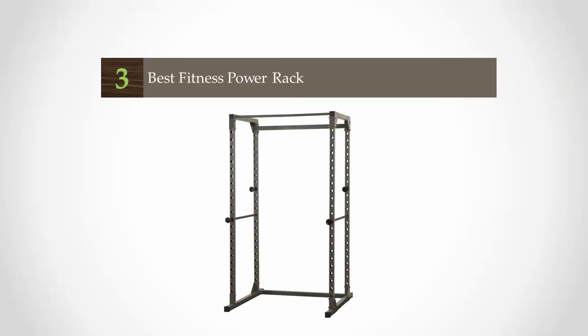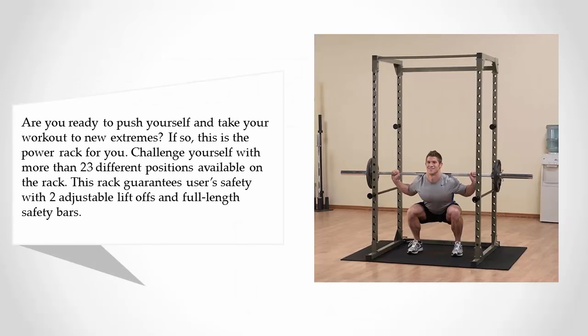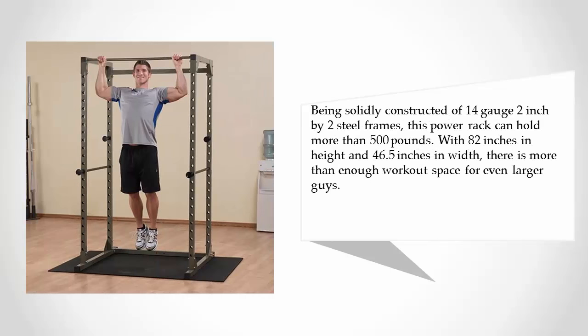Halfway through our list at number three — are you ready to push yourself and take your workout to new extremes? If so, this is the power rack for you. With more than 23 different positions available, this rack guarantees user safety with two adjustable lift-offs and full-length safety bars. It is solidly constructed with a 14-gauge 2 inch by 2 inch steel frame.